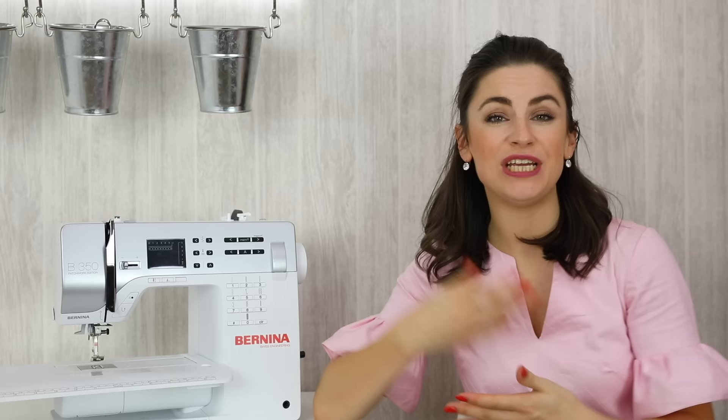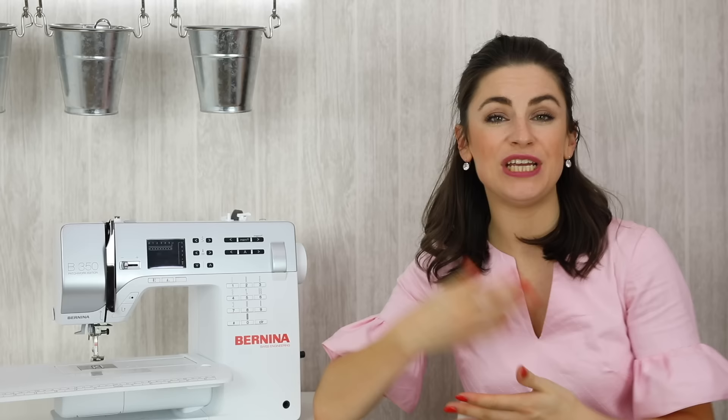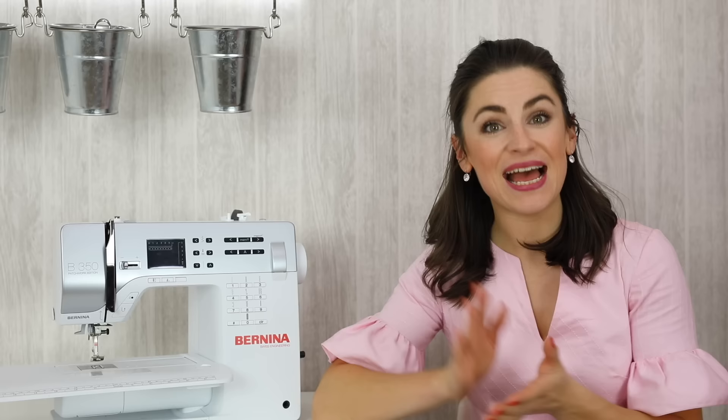What happens if you're working with a Jersey or knitted fabric but you're finding that the machine is skipping stitches? You've checked the tension and everything else is correct but you're struggling with skipped stitches. In that case I often pick up a stretch needle instead. A stretch needle is very similar to a ballpoint or Jersey needle — it still has the ballpoint tip but there is a slight difference on the scarf, which is the long part of the needle, which helps it work with slightly stretchier fabrics and helps prevent skipped stitches.